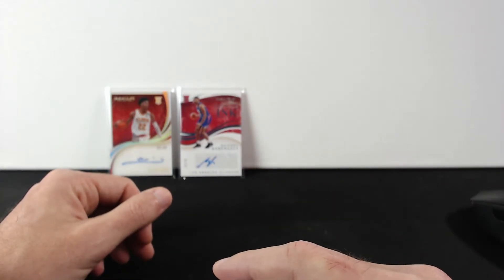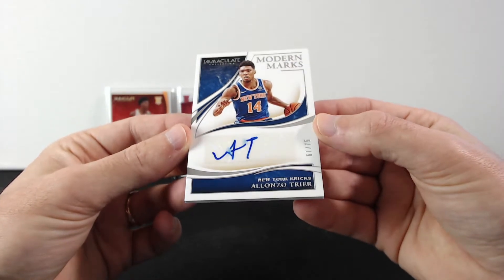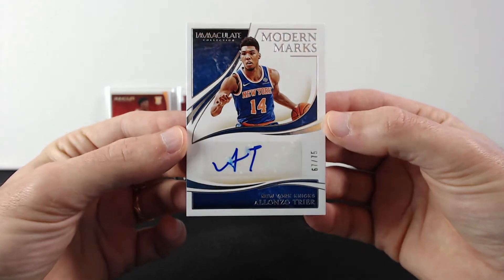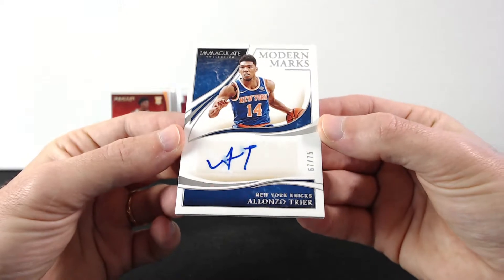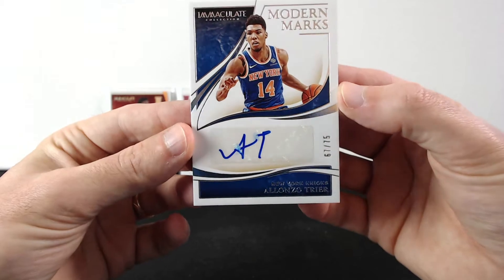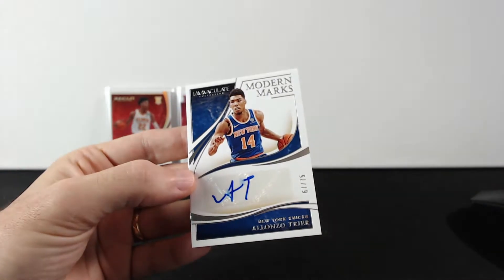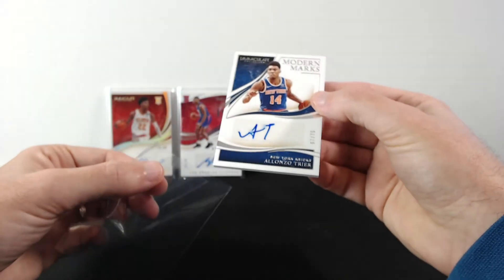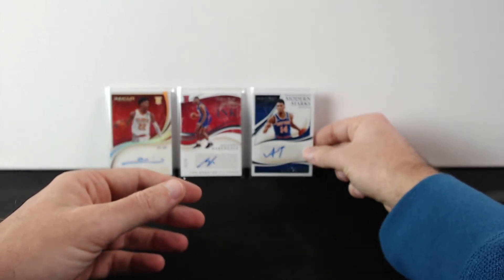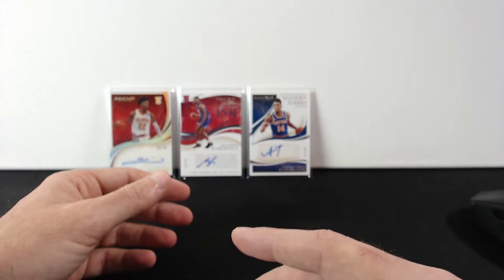Next one is Alonzo Trier — Modern Marks out of 75. Oh man, look at that auto smudge. That's not good. This one is not a great pull. Cam Reddish is awesome though. Let's go with the next one.